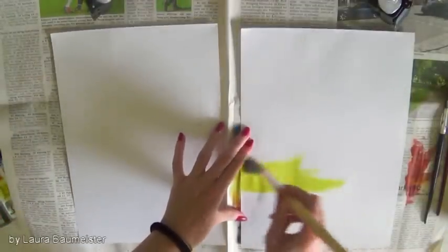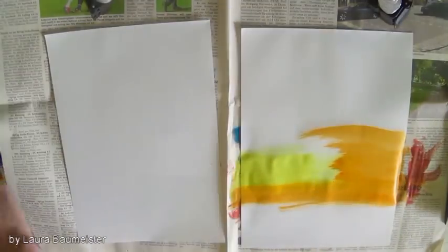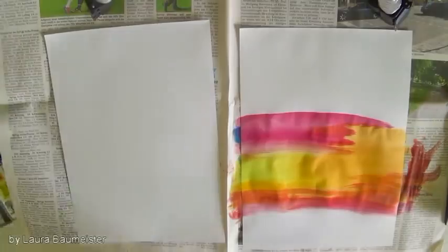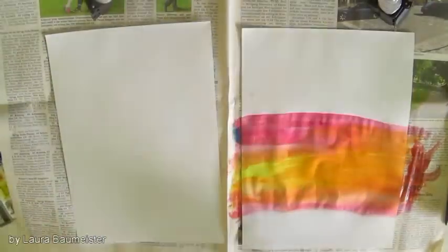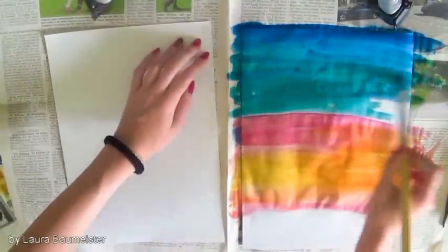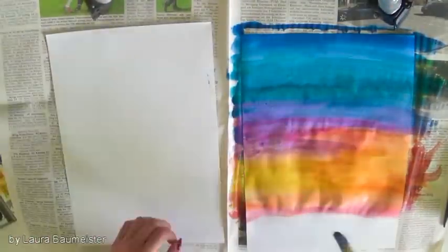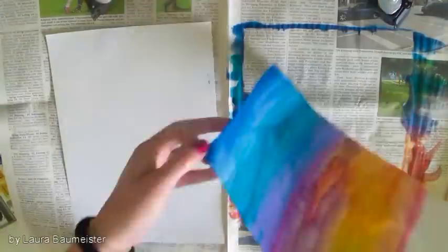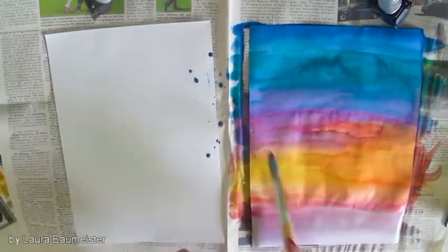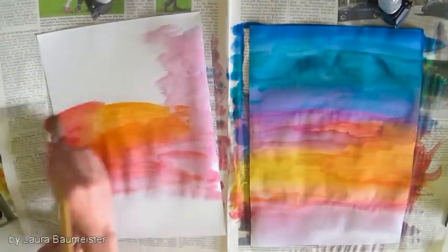Once you've laid out the paper on your desk, just as I did, you can start colouring the background — just paint it as randomly colourful as you want. You can also do more at once, so I did two because they're just really quick and fun to make.